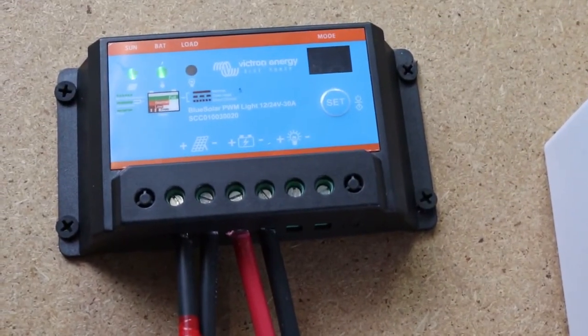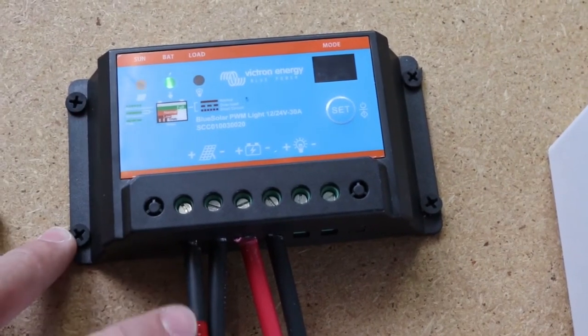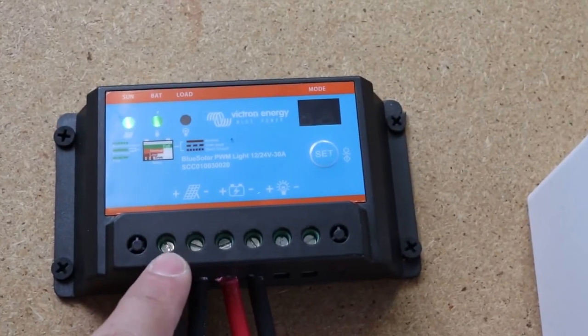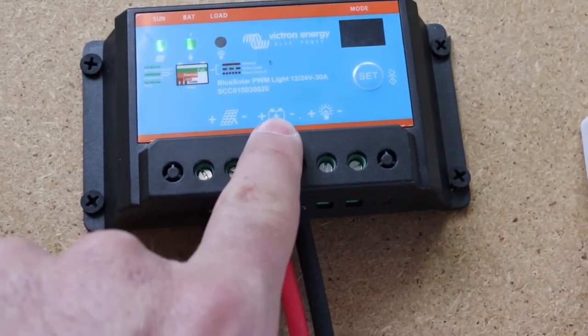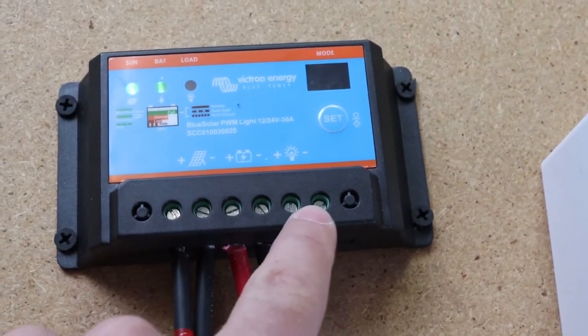I've put the panel in the sun and now you can see this light is flickering, meaning that there is power coming in from the sun charging the battery. Here is the positive and negative of my solar panel connection, here is the positive and negative of my battery connection, and then lastly this is where I will connect the load.